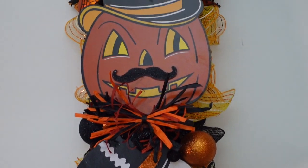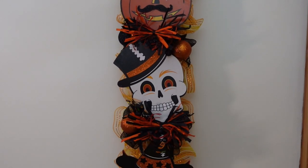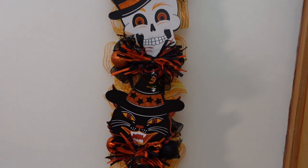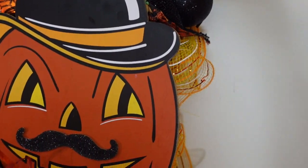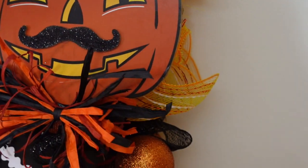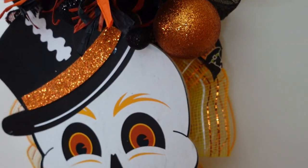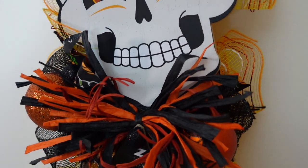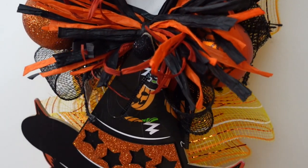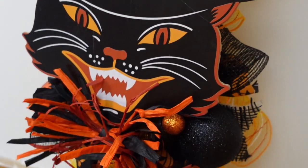Whatever theme you like — Dollar Tree has lots of really cute picks, and from what I'm seeing you can also get a lot of good stuff from Dollar General. So just see what you have, see what you like to use, and go for it. I love vintage Halloween — I've been doing it for a few years now and I really love it. I think it's fun.